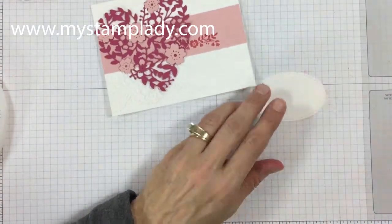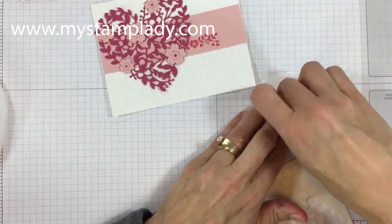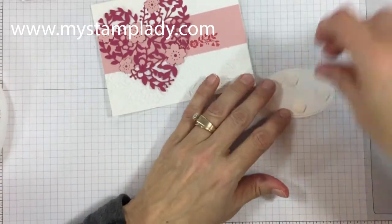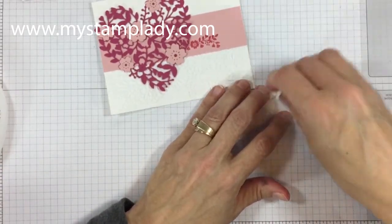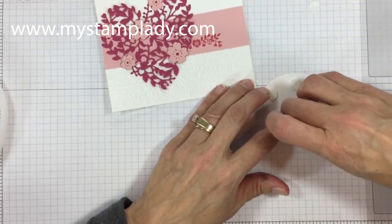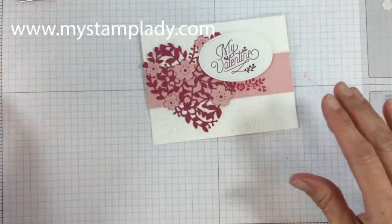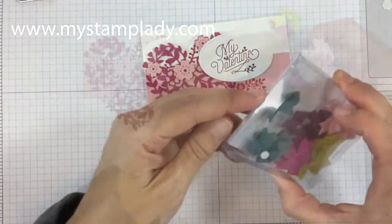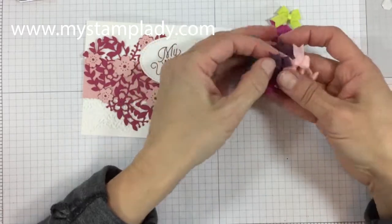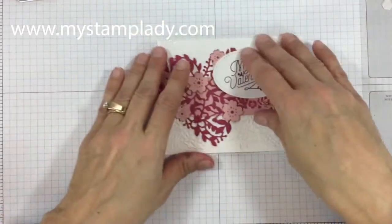I'm putting down some dimensionals on the backside to pop up the sentiment. If you go to my website mystamplady.com, I will also have the sizes of the papers I used. These Bitty Bows are in the current in-colors and are also in the annual catalog.